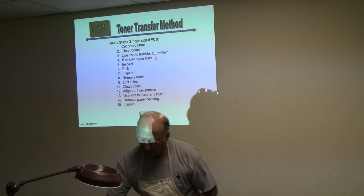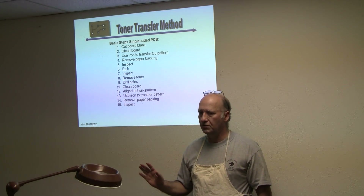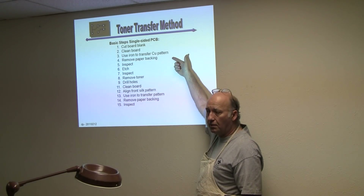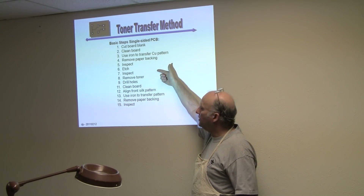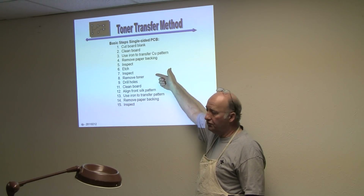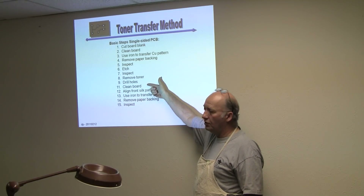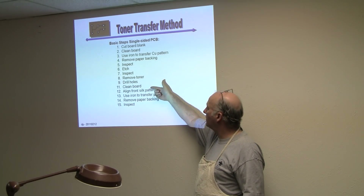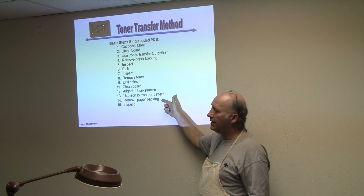A lot of the new irons — just clean it with soap and water? No, no — we're going to go through that. When we do the demo, I'll talk about the individual things. Right now I just want you to get familiar with what we're going to do. We're going to clean the board, then use an iron to transfer the copper pattern, then remove the paper backing on the transfer. We're going to inspect it and make sure we've got the whole pattern transferred, then actually etch it using a sponge method which uses very little etching solution. We'll inspect it again, use acetone to remove the toner, and drill the holes — actually, I've got a drilled board and we'll just switch boards. Then we clean the other side, align the front silk pattern, transfer that pattern, remove its paper backing, and do a final inspect.